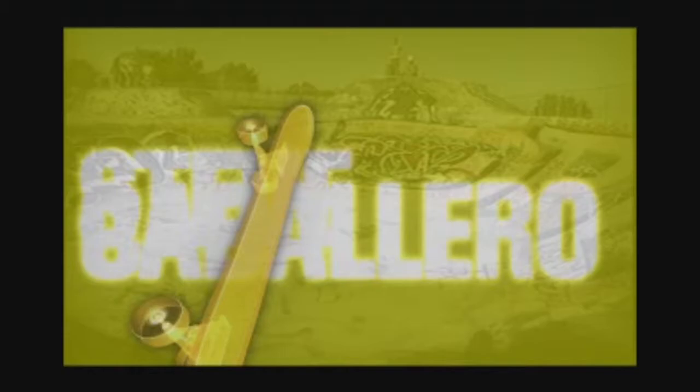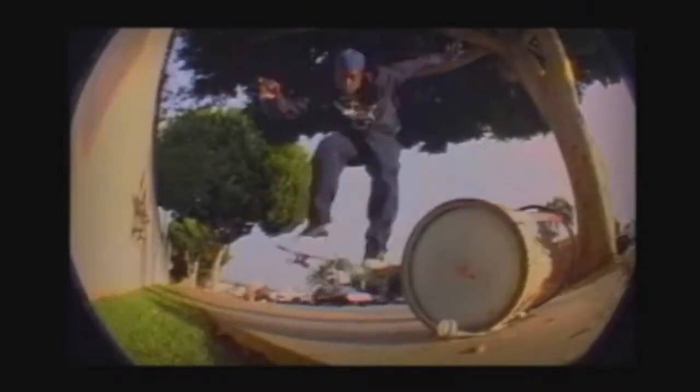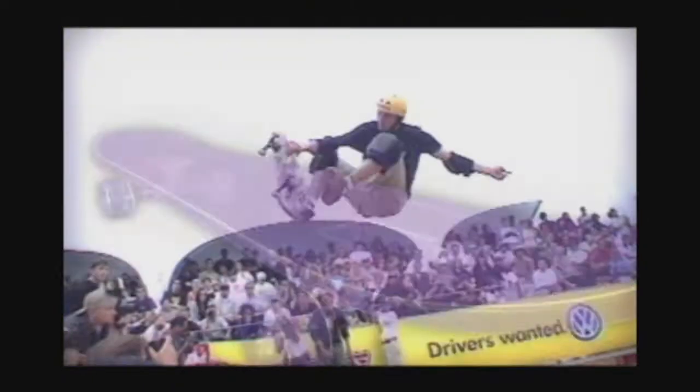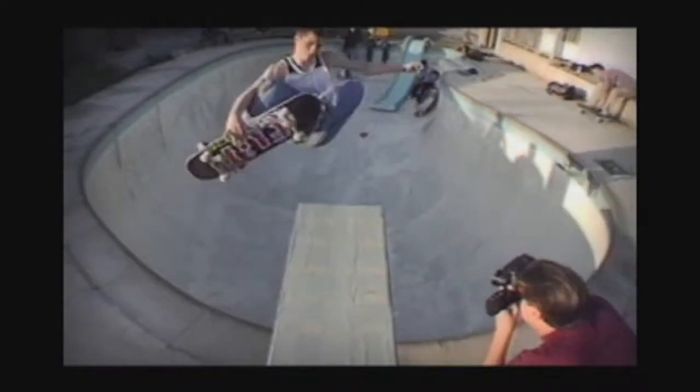We've got even Rage Against the Machine in the background — getting into the groove for Tony Hawk. The PS1 obviously had a CD drive, so you could listen to CD music, store way bigger games, all that stuff, but you did have load times, which the N64 really didn't have because of cartridges. And the N64 was more powerful ultimately, which surprised me.